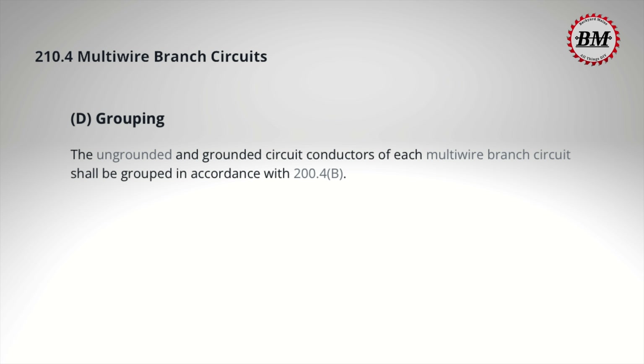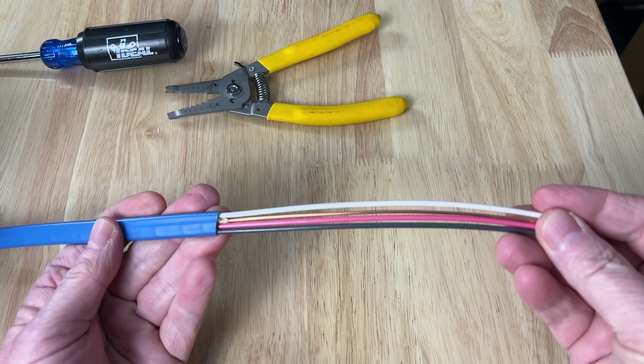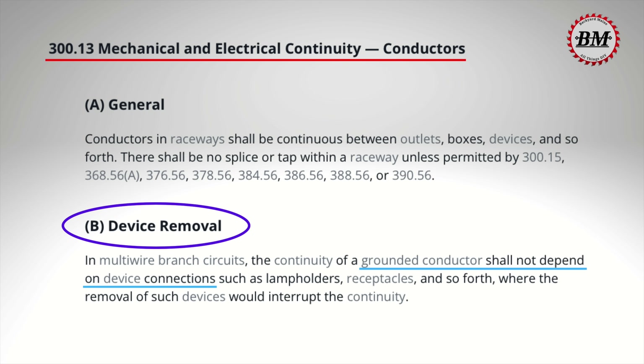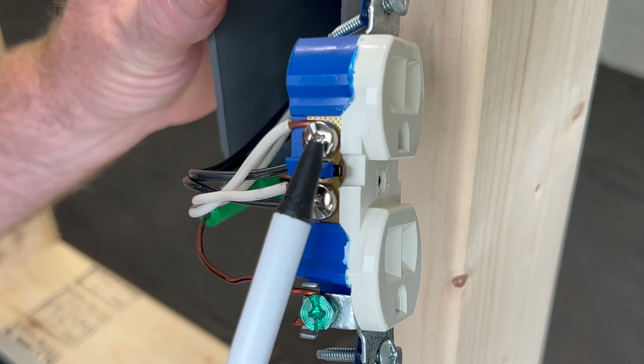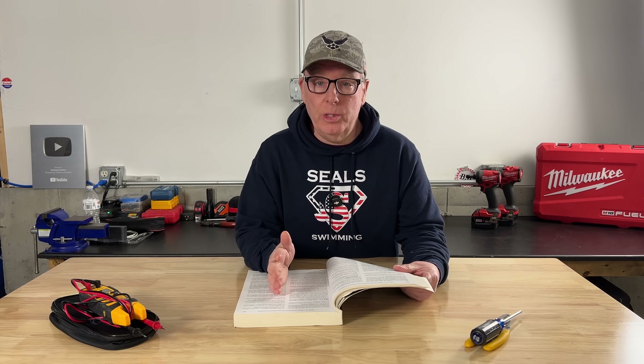Then we have 210.4(d) — grouping — which tells us the hot and neutral wires must be grouped together using wire markers, tape, or cable ties. This is not required when wires are run in a cable like Romex since they're already grouped in the cable. There's one more important requirement from article 300.13(b): the neutral wire cannot depend on the device for connection. It must be spliced with a pigtail rather than wired through the device, so that removing or replacing a receptacle does not open the neutral. An open neutral on a multi-wire branch circuit can create a fire or shock hazard.